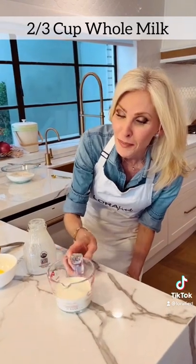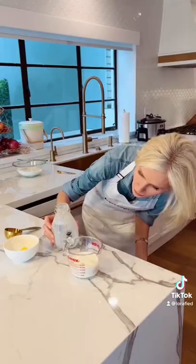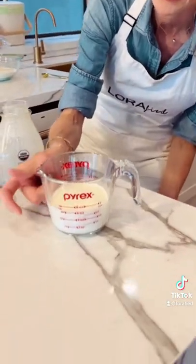Two ingredients: milk. That is two thirds of a cup, exactly. Take a look — two thirds.